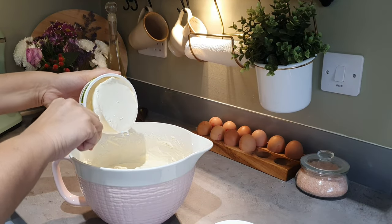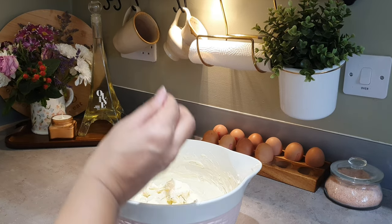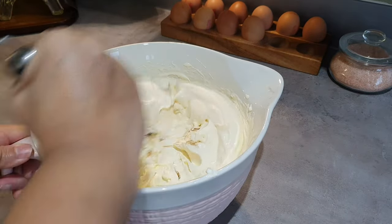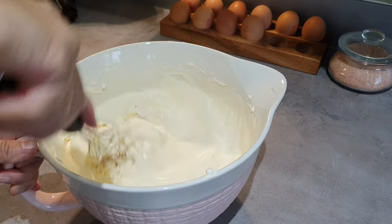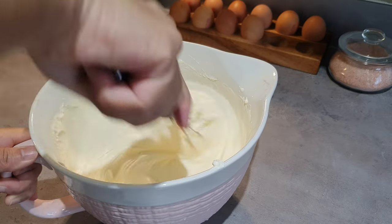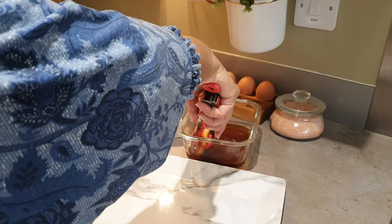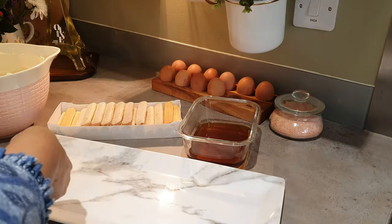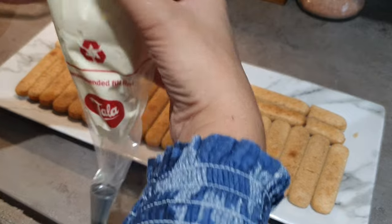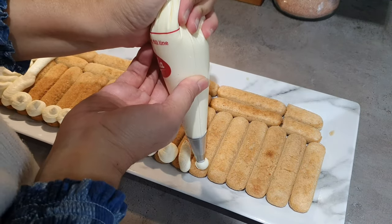In the bowl I'm starting off by making the filling — adding the mascarpone cheese, the double cream, the vanilla, and the sugar. This is an eggless tiramisu with no alcohol, and it's a very good recipe. The recipe link will be in the description below. Here I have the sponge fingers and I'm going to dip them in the coffee I've made, then get a piping bag and pipe the filling.